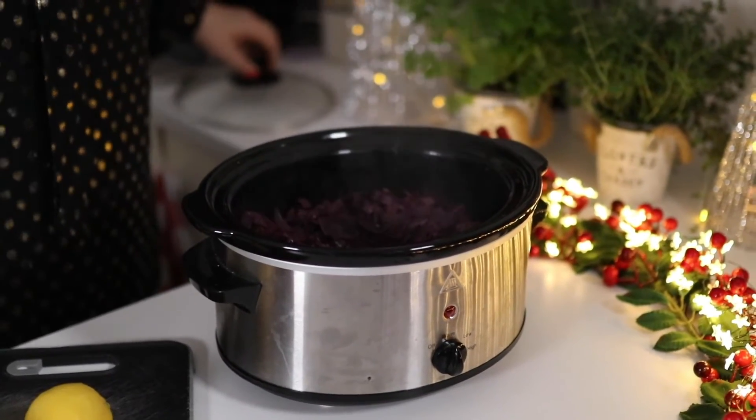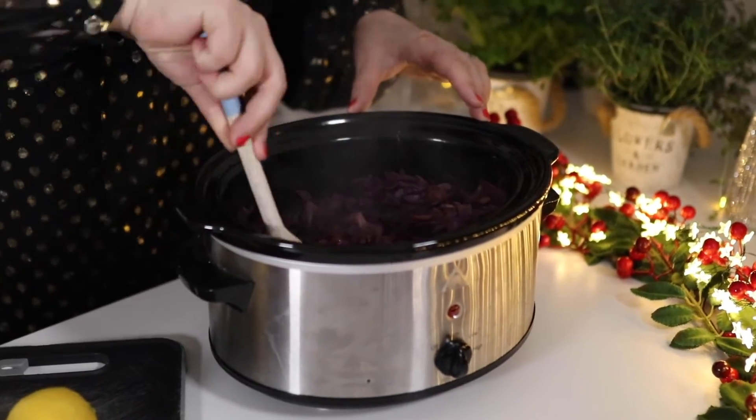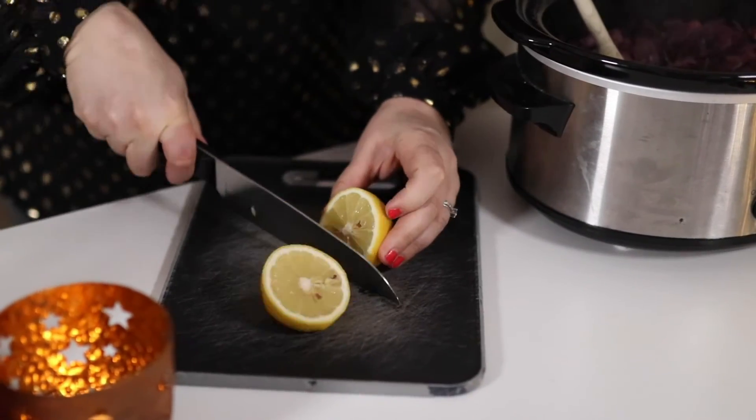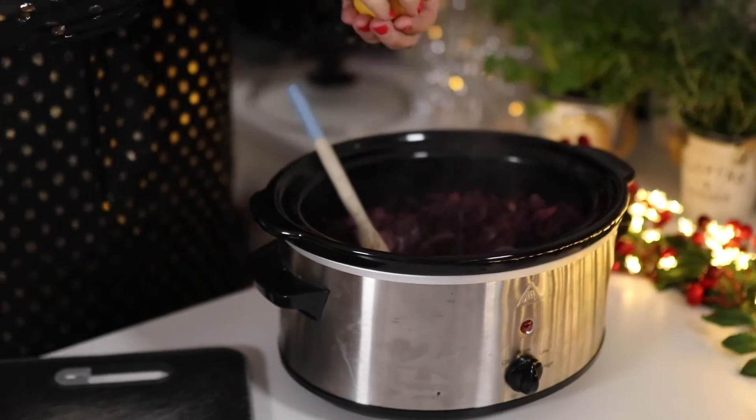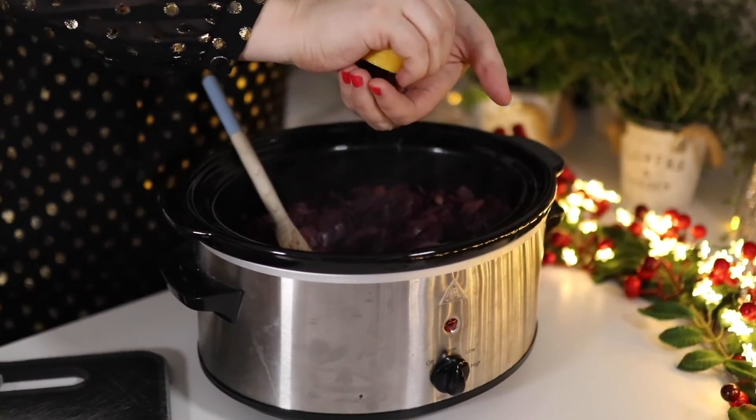Take the lid off and mix it a couple of times while it's cooking — that just ensures that all the flavours are well combined throughout the whole dish. When it's finished, I like to squeeze on a little bit of lemon juice; it just helps bring some of that vibrant colour back to the red cabbage.